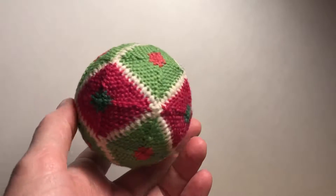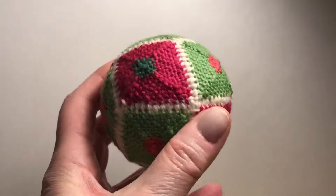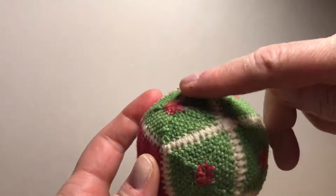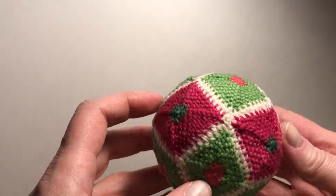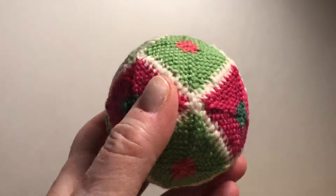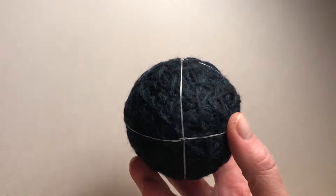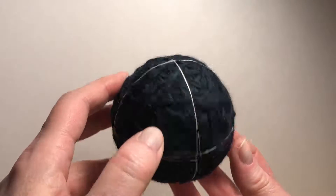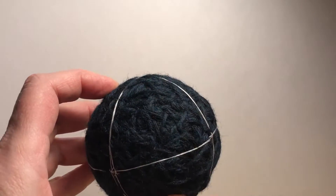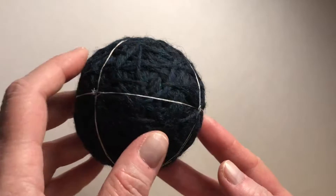I'm going to talk about this pattern — the diamond dozen pattern — with 12 diamonds, and how I make it. You've got four diamonds around the equator and four diamonds on each pole, for a total of 12. I actually start this off with the standard eight-triangle layout that you get by drawing three lines around the sphere: one around the middle, one around this way, and one around this way. That gives you eight triangles, which is a classic starting point for many patterns.